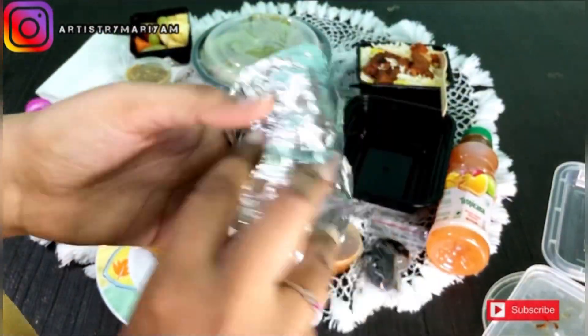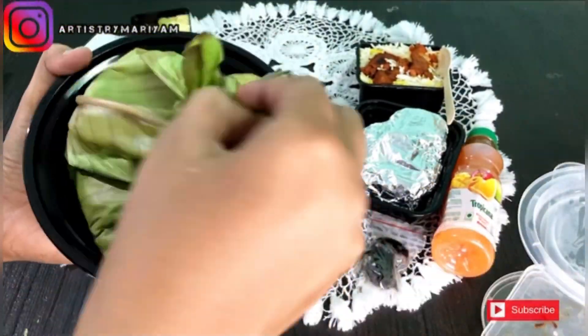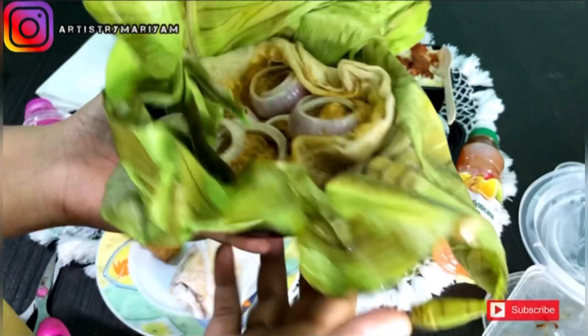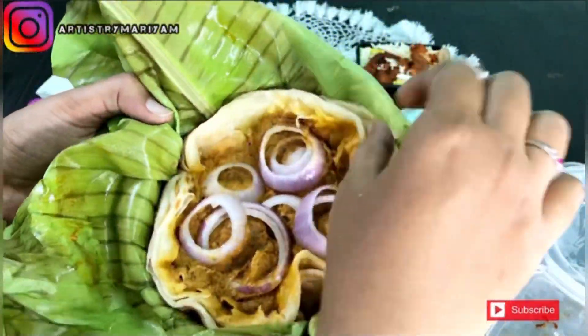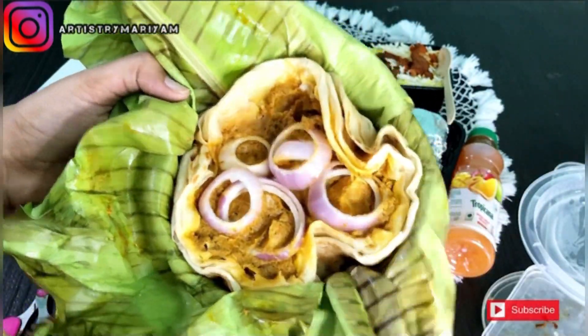Next one is chili parotas. Chili parotas had a good taste. The gravy was small but full — it was a medium gravy with parotas. Taste-wise it was okay.